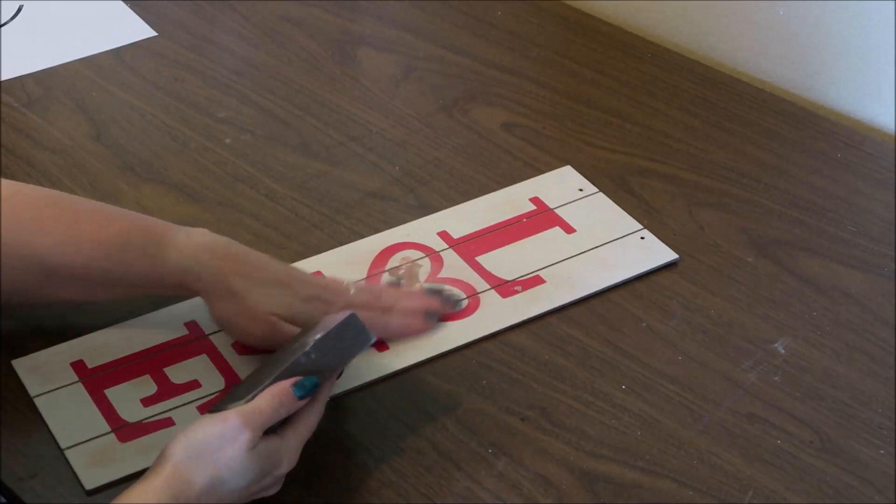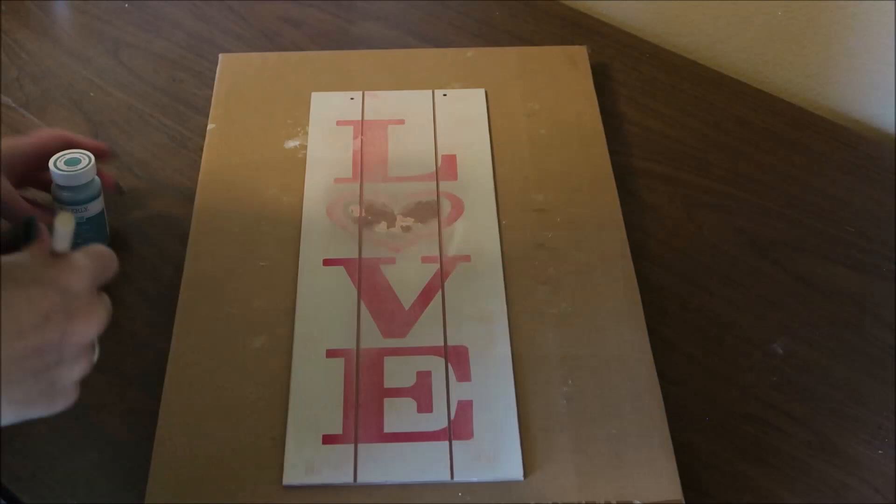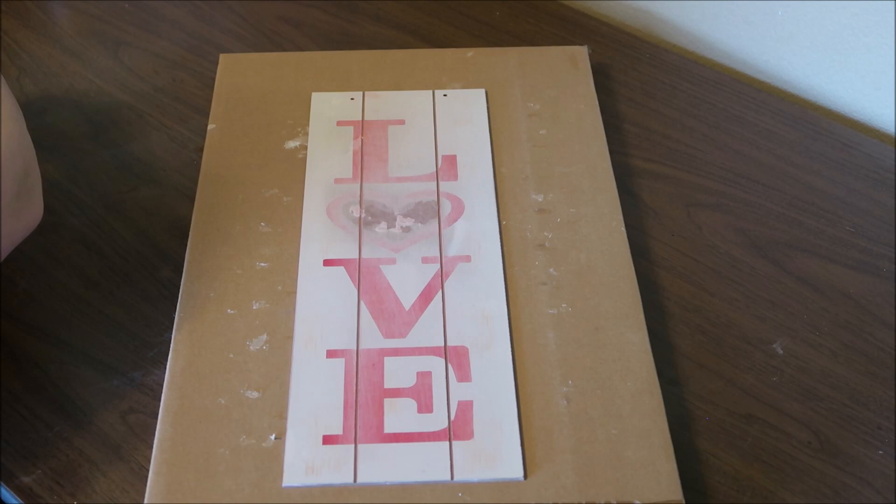Next I'm going to sand my piece using a sanding block from Dollar Tree — you can just use regular sandpaper. I'm going to make sure it's really smooth where I removed the heart, and then I'm also going to sand over the top of those red letters just to make them a little bit lighter so that they don't show through the paint.